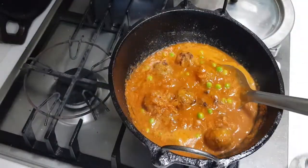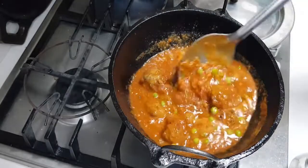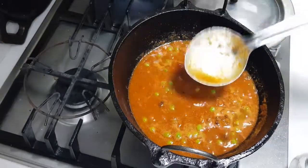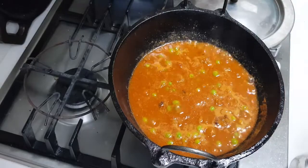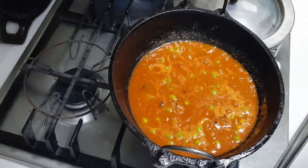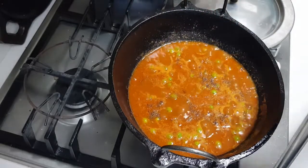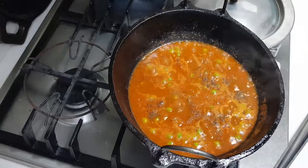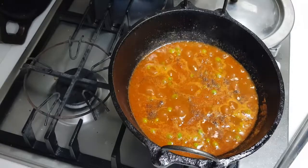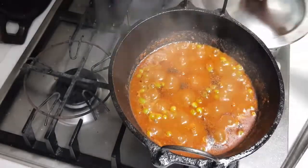Mix it very well. Now we are going to cover this and cook until the masala clears — you can see the oil separating on top. Keep it on a very low flame so that the meat also gets cooked and all the masala seeps in. Then add some salt and about a quarter teaspoon of garam masala. If you feel the spice level is not okay, you can add some black pepper powder — that is purely optional. Keep it on a very low flame.